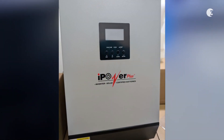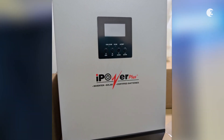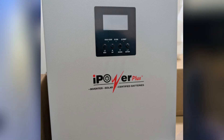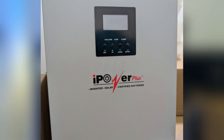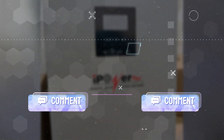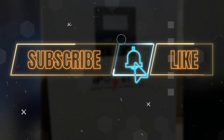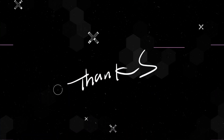The Hi-Power Plus Hybrid Inverter offers a reliable backup power solution, reducing your dependency on the grid and ensuring uninterrupted operation. Let us know what you think in the comment section below. Don't forget to like, subscribe and hit the bell icon so you don't miss any of our videos. Thanks for watching, bye!